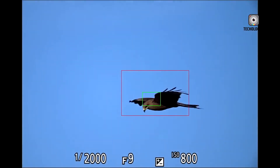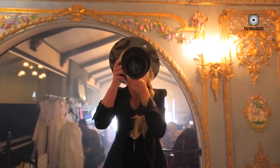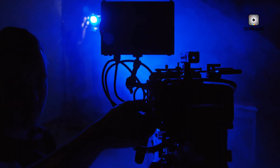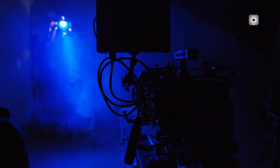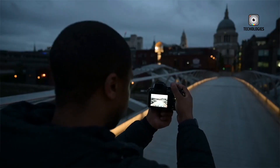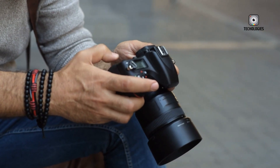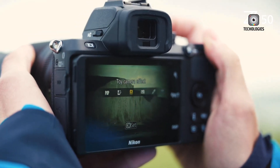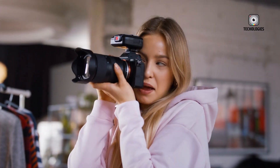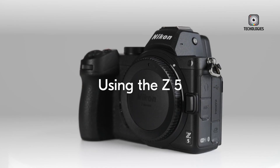Canon's R series has evolved significantly over the past few years, thoughtfully expanding to cover a wide spectrum of user needs and budgets. The Canon EOS R8, for example, introduced many of Canon's latest technological advances packed into a lightweight and compact frame, appealing to enthusiasts and casual professionals looking for portability without sacrificing performance. On the other end of the spectrum, the R6 Mark II provided a more robust, professional-grade option, delivering powerful features and durability demanded by serious photographers and videographers.